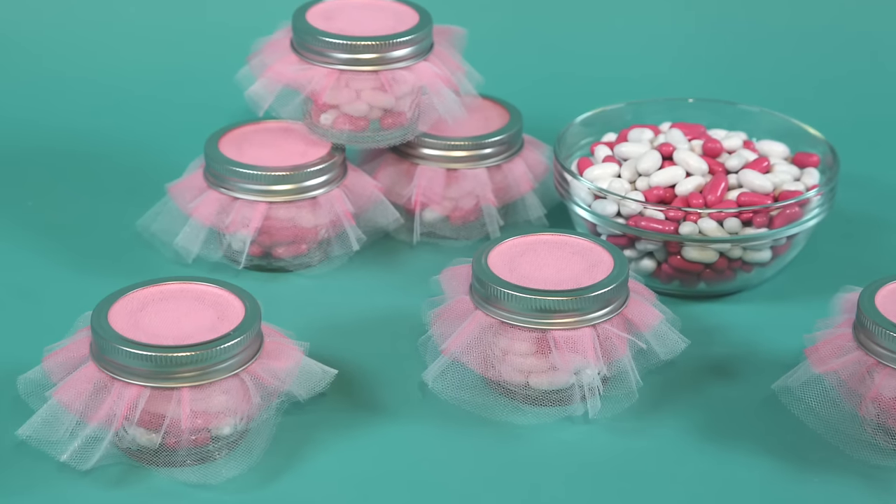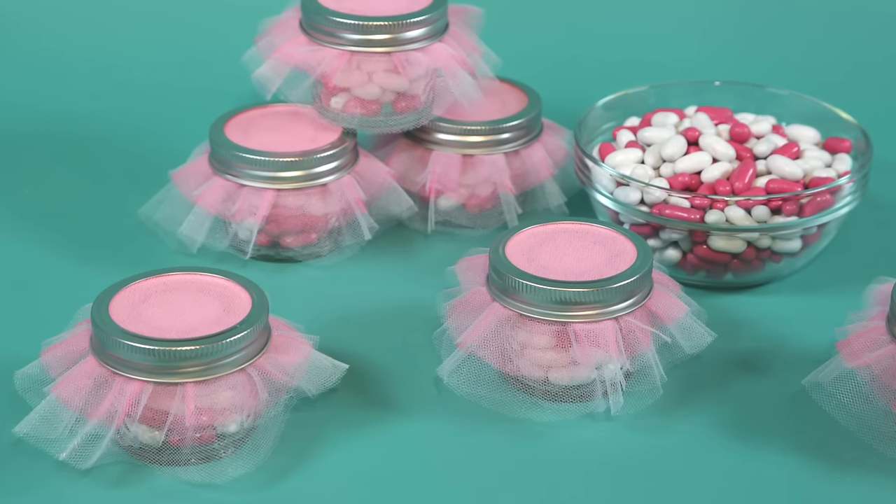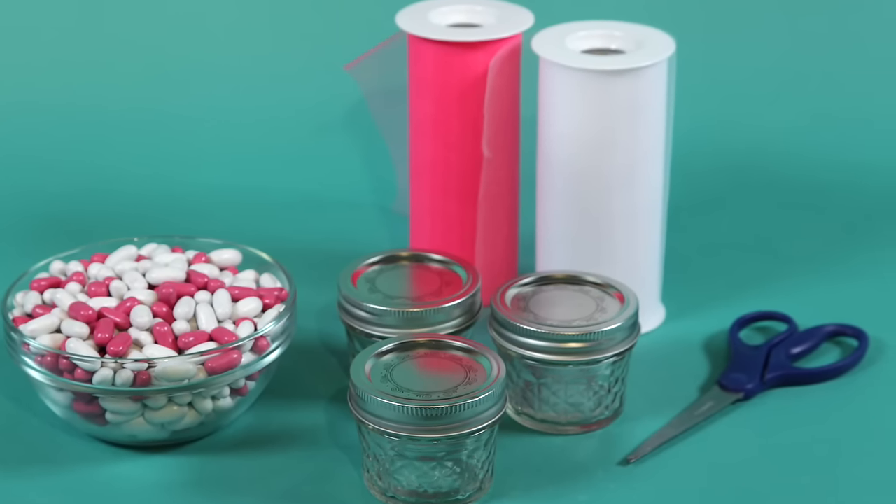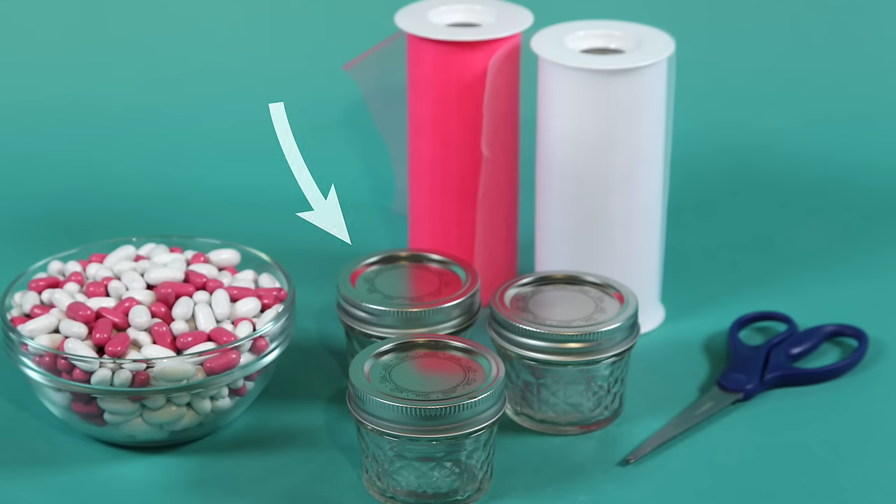For the princess baby shower, I also made these adorable little tutu party favors. To make these decorative candy jars, here's what you'll need. Take small canning jars with lids and rings.